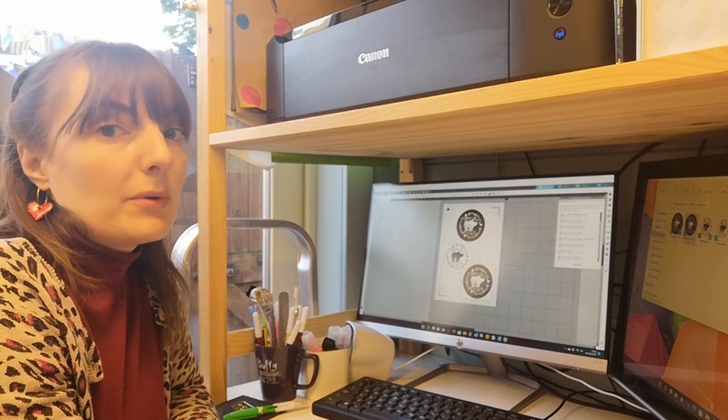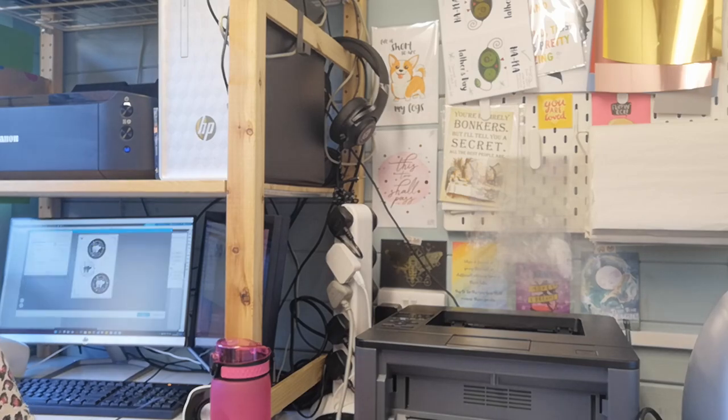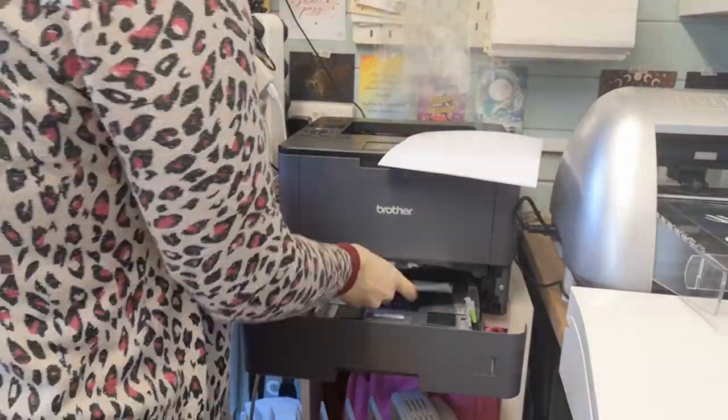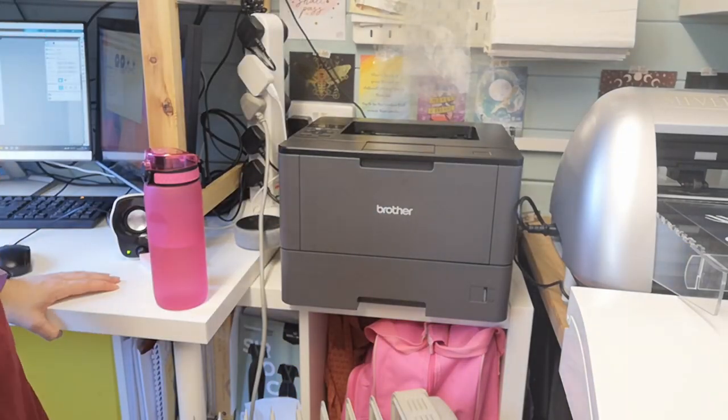Okay, fingers crossed, let's see whether or not the printer is going to work. Well, we're off to a great start — it's managed to get jammed. This isn't looking good at all. I don't know if you can hear that but it's struggling to feed through the rollers because obviously it's quite glossy. So I'm going to try just one more thing and if no joy, I'll have to go back to the drawing board. Basically, the shiny paper is too glossy to be picked up by the laser printer rollers.